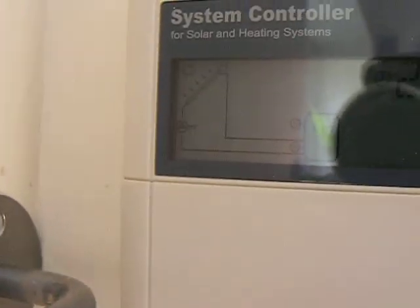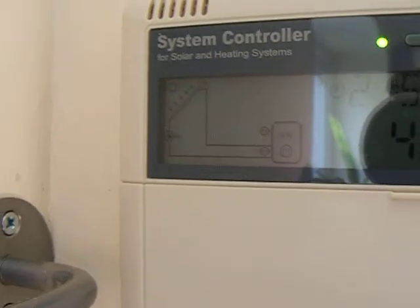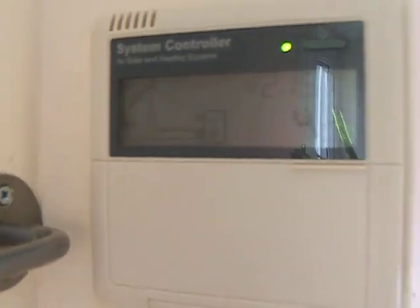The solar circuit is still working. It's about five o'clock in the afternoon and we're still getting some heat through. Although the flow and return temperature I noticed just a moment ago is actually dropping a bit from what it achieved earlier on in the day.